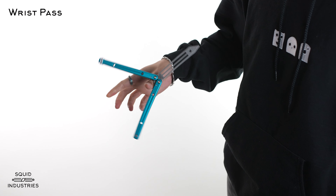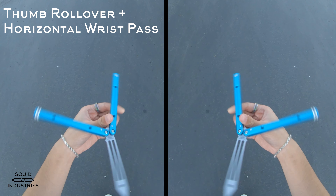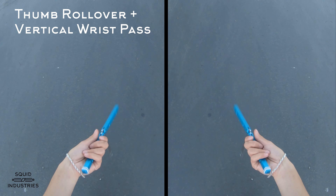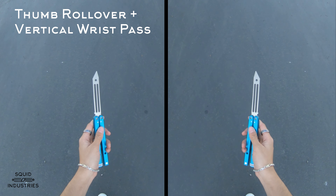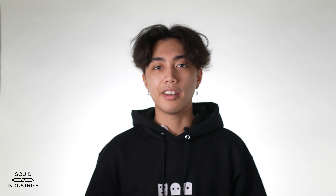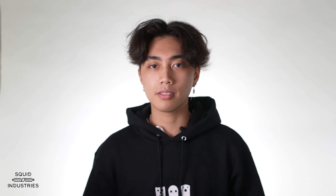As it swings and gets near this position, let go and make sure that your fingers are out of the way so that the safe handle can land in this position. Then grab the safe handle and dip your hand down so that the rest of the bally falls over. At this point, just open up your hand and swing the bite handle back up — and you've caught the thumb rollover.